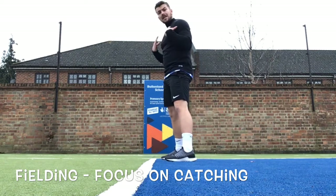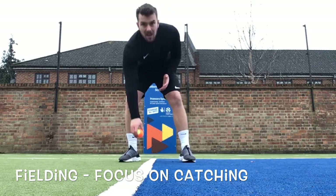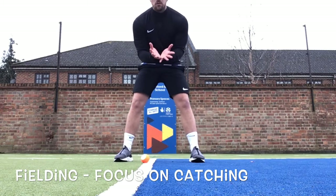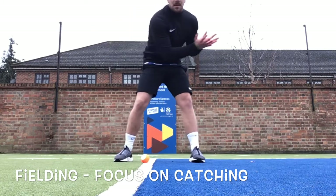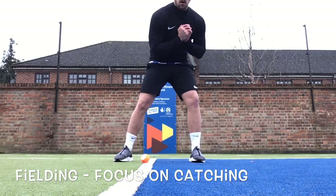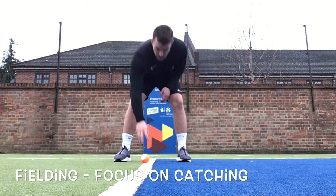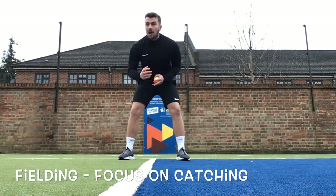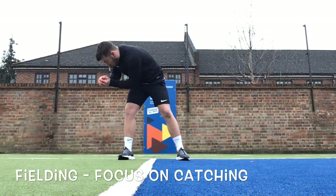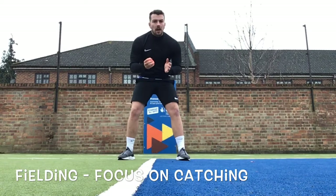With the lower half of the body sorted, here's a really important part: our hands pointing down, fingers pointing down, making sure our surface area is really wide so we can move with the ball. As the ball hits our hands we can grasp it and bring it into our body. The final important bit is our eyes — they need to be following that ball all the way in, all the way into our hands, even once we've caught it, really training our eyes to follow it.